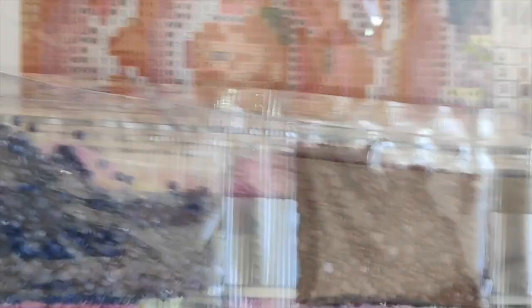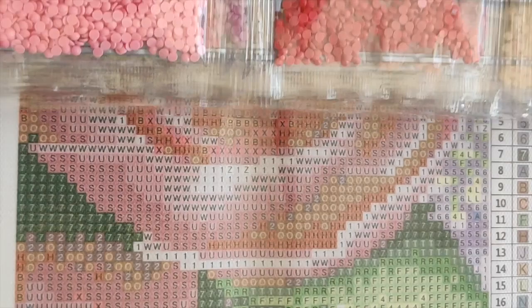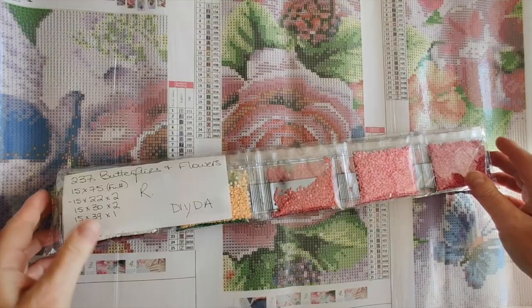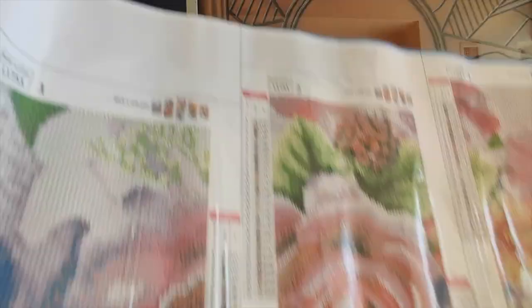That is number 237, Butterflies and Flowers, the five-panel from DIY Digital Arts. I love it — I think it's going to be absolutely gorgeous. This one will go into the penny pick jar to be done at some future time. Next up is a little tiny one — this is another Rose Tries, number 396, from my viewer Celine. This here is the simplest diamond painting I've ever received in my life. It's got a simple kit and exactly one bag of drills.